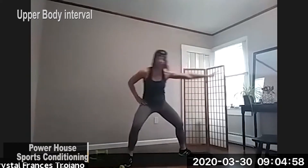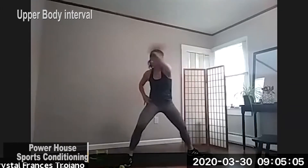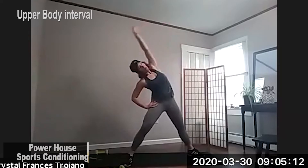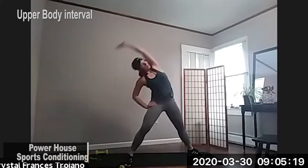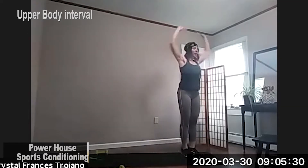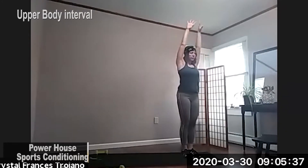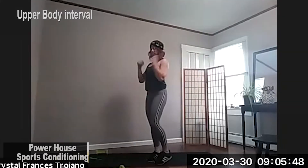Three, two, and one, reaching through the chest. Four, three, two, and one. And just going all the way over to the side, taking that side stretch right here. And reach over to the other side. And come back. Feet together, just pressing up, warming up those shoulders just a little bit more. And just warming up the elbows, the elbow joints. And go the other way.